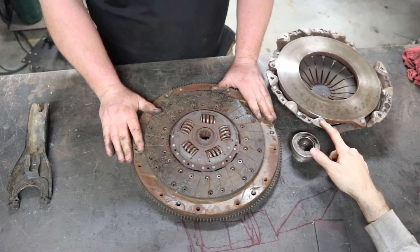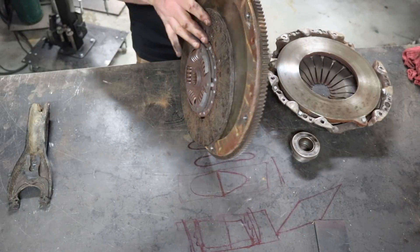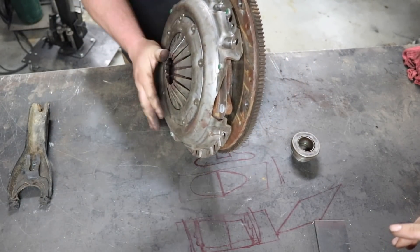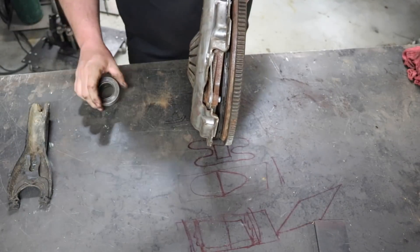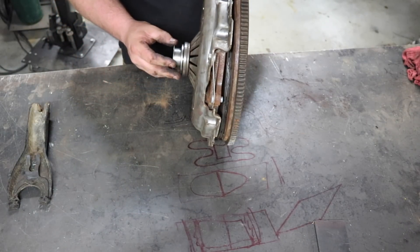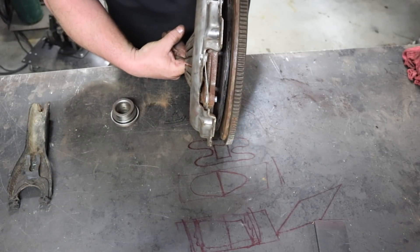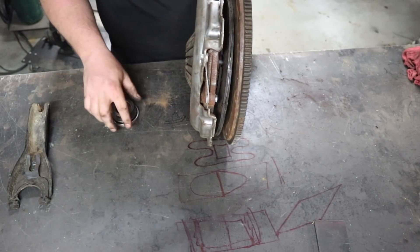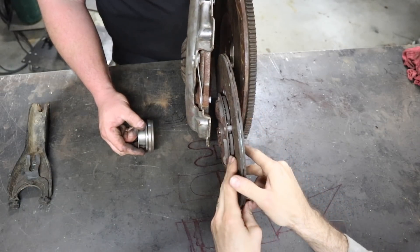Matt: So this right here is constantly spinning with the engine? Jeremy: Yeah, all of it spins. This big heavy flywheel lines up like this and it all spins until you push the clutch in. So it all sits together and it's spinning like crazy — all of this weighs like 75 pounds, so there's a lot of weight there. Then your throwout bearing sits right here and pushes these springs in, and at that point the clutch disc in the middle quits spinning and just rests — comes to a standing still — while the flywheel and pressure plate are still spinning at whatever engine RPM you're at.